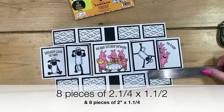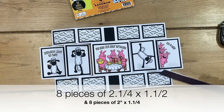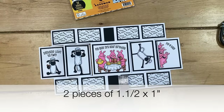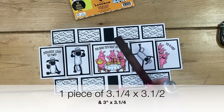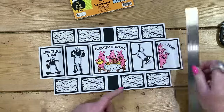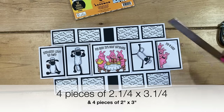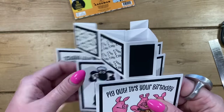If you want to decorate yours just like I have, cut yourself eight pieces of two and a quarter by one and a half, then eight pieces of two by one and a quarter — that's for those sections. Then you'll want two pieces of one by one and a half for the middle, a piece of three and a quarter by three and a half, and then a piece of three by three and a quarter. Then cut four pieces of three and a quarter by two and a quarter, and four pieces of three by two.